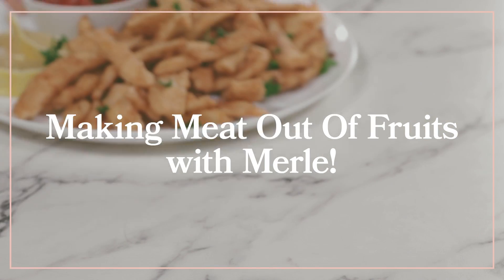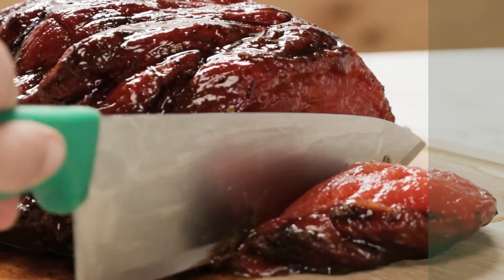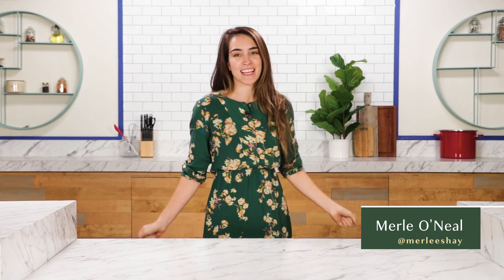I feel like if I were to put these in front of someone, they wouldn't know the difference. I don't think they'd ever think there was anything suspicious. Hello everybody, my name is Merle, and today we are going to be making popcorn chicken out of... jackfruit.